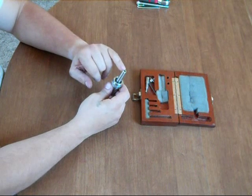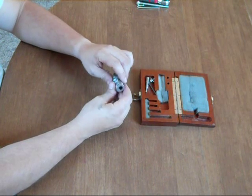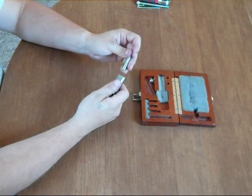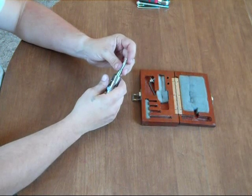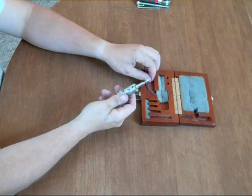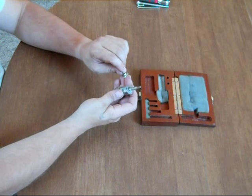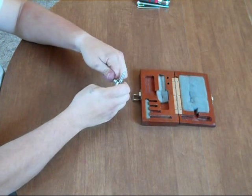The stub arbor also has 1/4-20 female drawbar threads. This boring head takes 3/8 shank diameter boring bars. One is included — a brand new HTC M42 Boring Bar that slides into the boring head. The wrench included in this set also has the micrometer graduations dial affixed to it, and can also be used to tighten a boring bar in place.